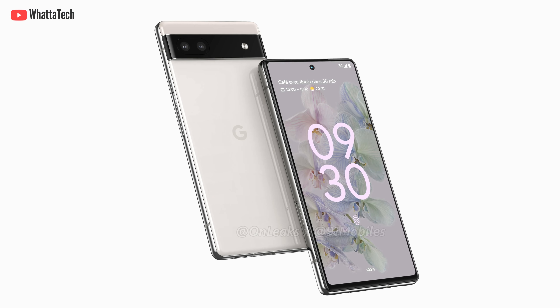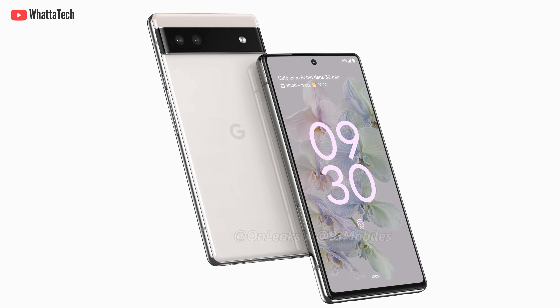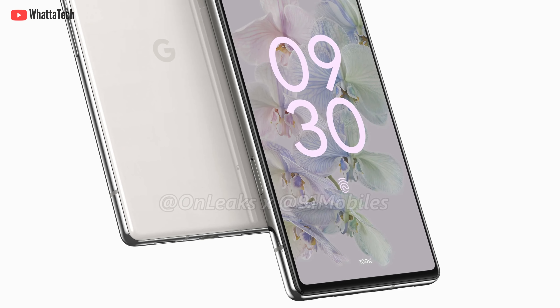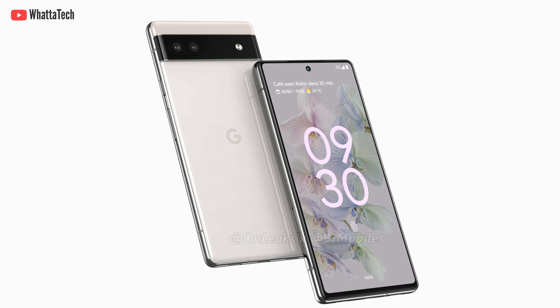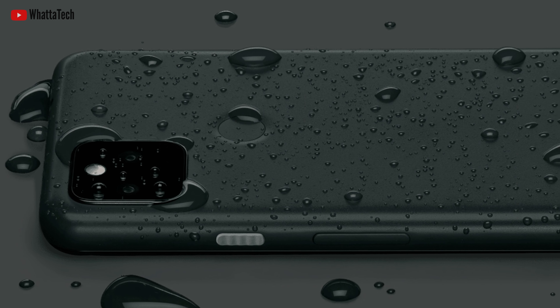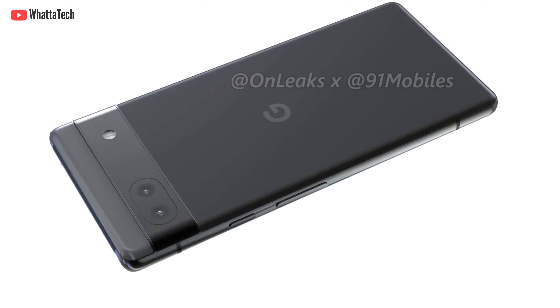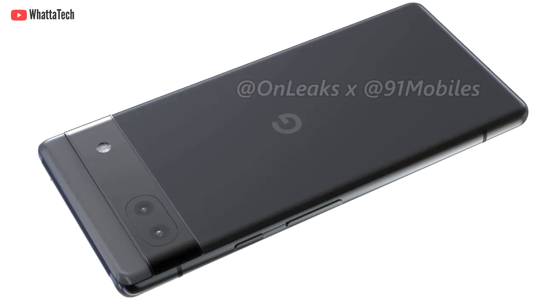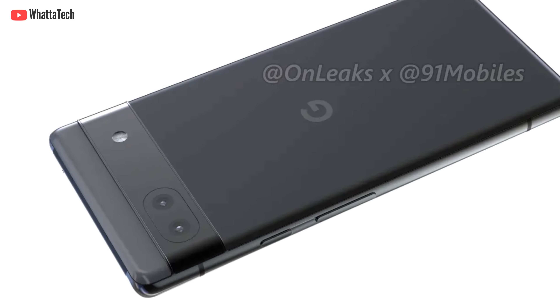The design is beautiful — this whole square-ish design with very little bezels all around. Even though it has a slight chin, it's fine. The square camera bump of the current Pixel 5a has been replaced by the camera bar, which is part of the Pixel design language.